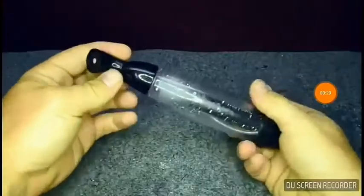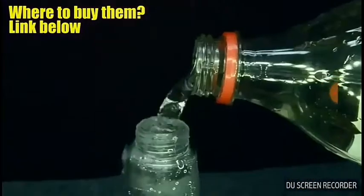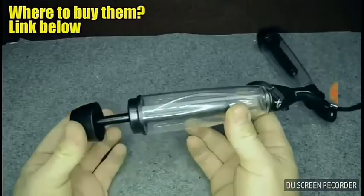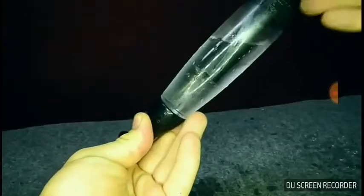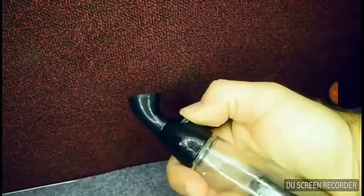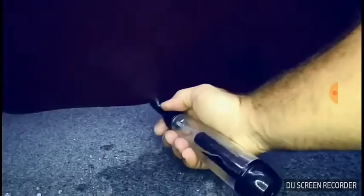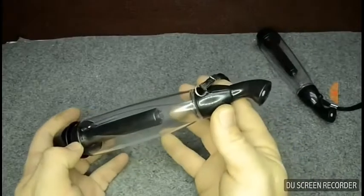For today's project we only need two little nebulizers, which are usually used to spray water. Using a little pump we can compress the air inside and create pressure — this pressure will help us to nebulize the water. In this very hot summer it's a great thing to have, but in this case we will use it without water, only air.